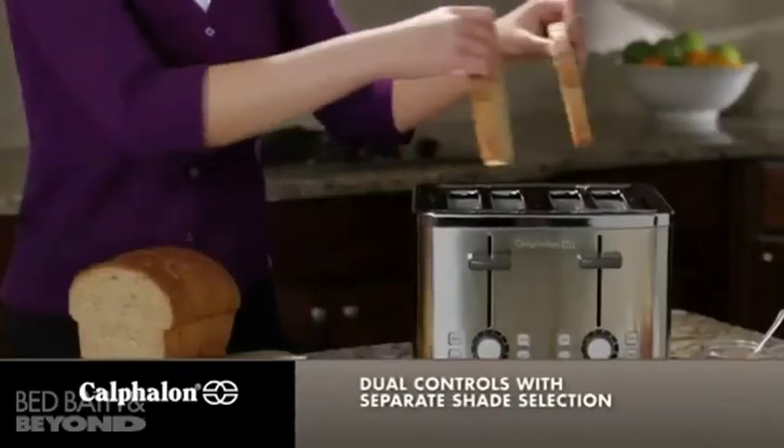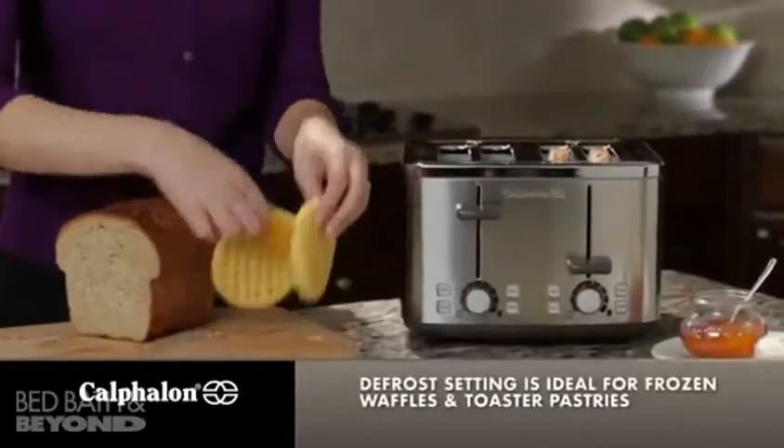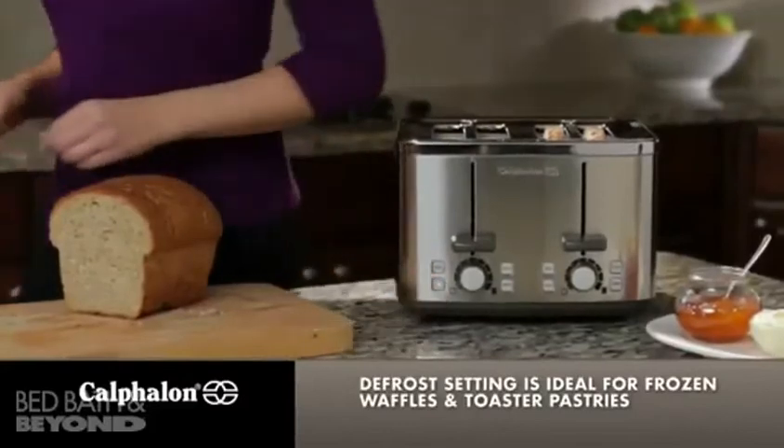The toaster has dual controls, so you can use separate shade selection settings for each side. Use the toast setting on one side and the defrost setting for frozen waffles or toaster pastries on the other.